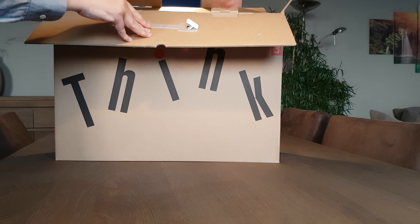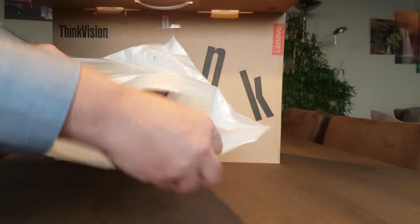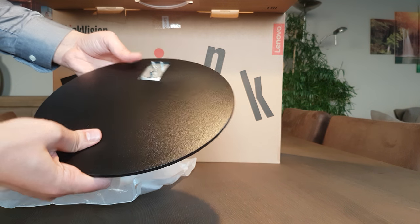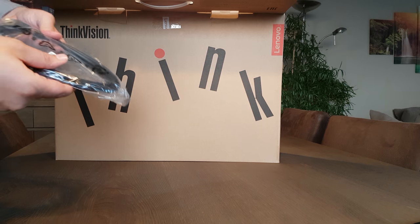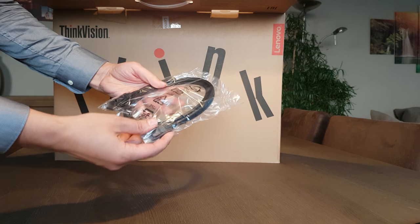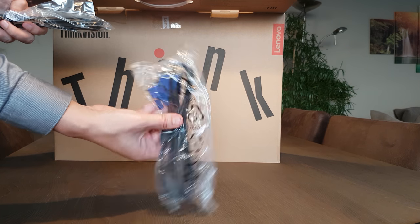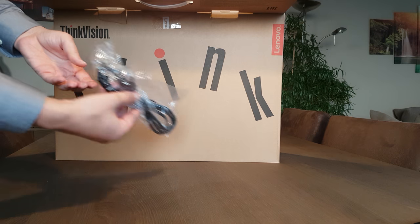What do you get in the box? The foot, I think. You get a DisplayPort cable — nice. The standard VGA cable is also included, and a USB cable.